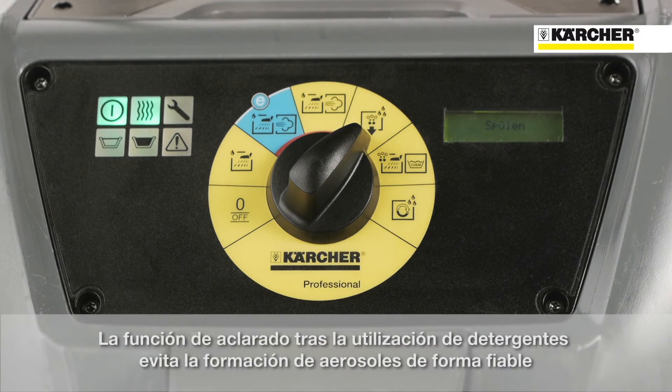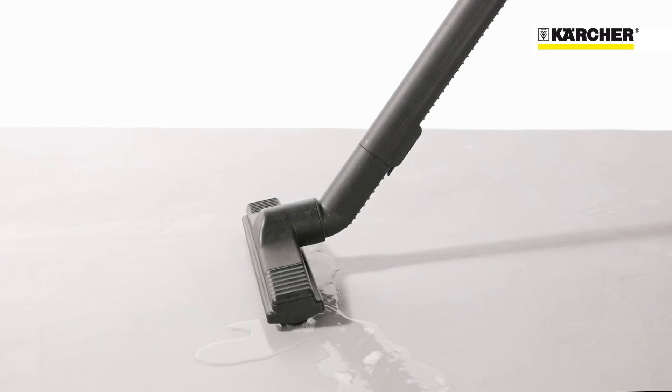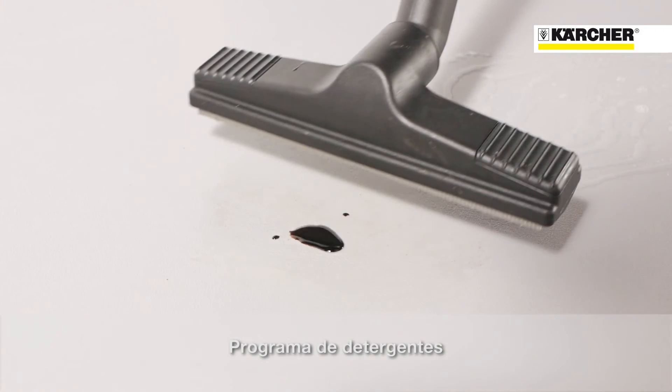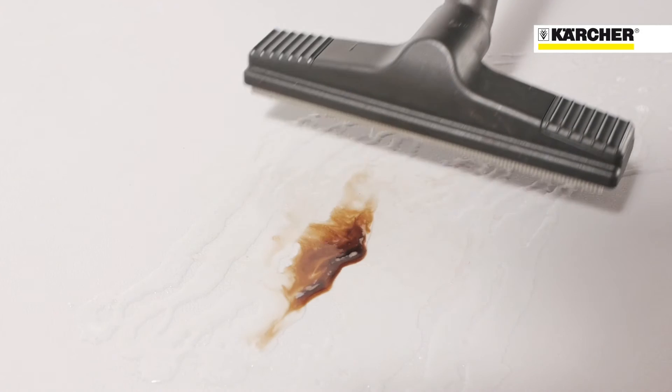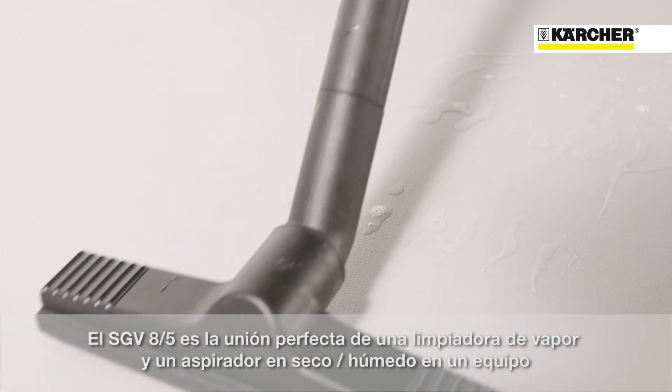Flushing mode — after using detergents. Detergent mode. The SGV 8-5 is not only a steam cleaner; it combines a steam cleaner and a very strong wet and dry vacuum cleaner.